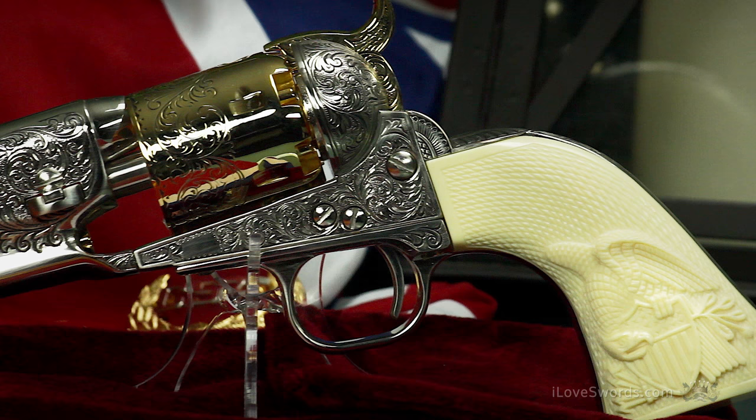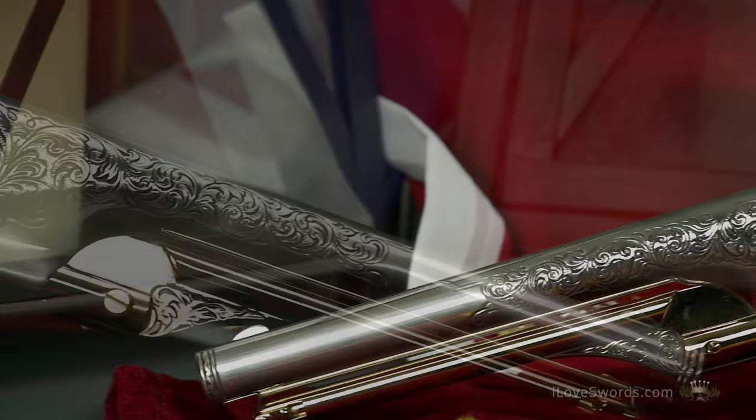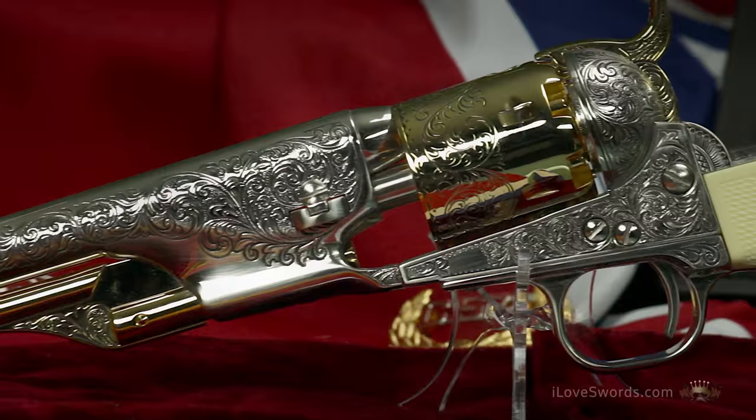This elegantly engraved pistol is an identical replica of the 1861 Navy Revolver presented to General Custer during the Civil War. The intricately detailed frame assembly is finished in gold and silver dual tone.